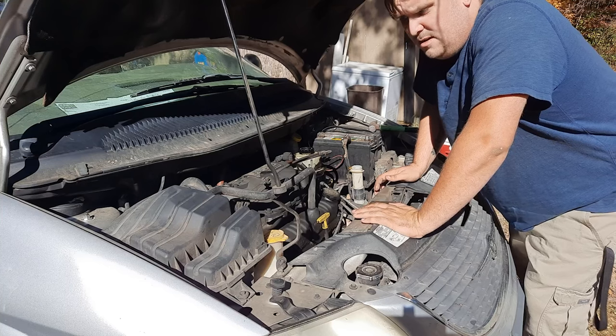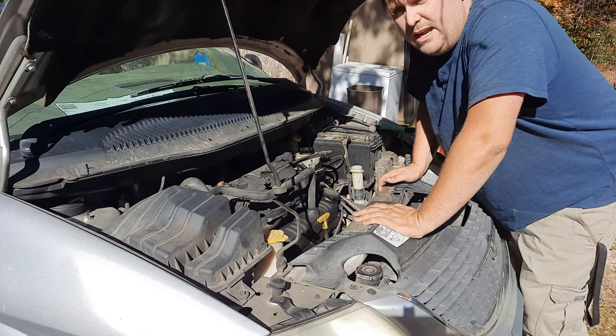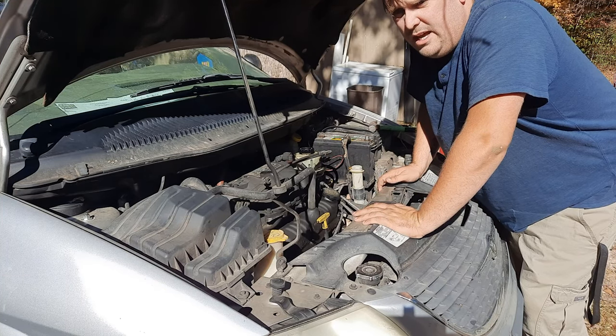I just want you guys to know that anything that goes on with this car is basically just the experience I've been having with it. I don't want anyone to think I'm giving advice on what to do, because I am no car mechanic. I cannot tell you the ins and outs of what's going on with your car — you should go see an actual mechanic.